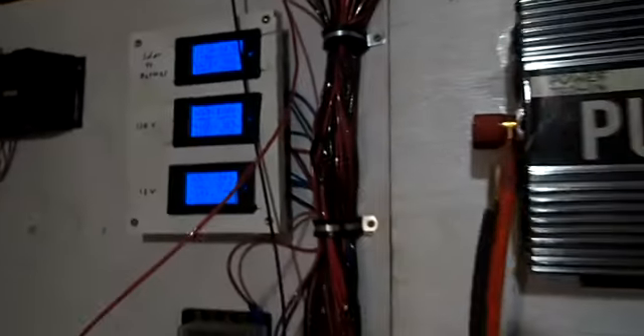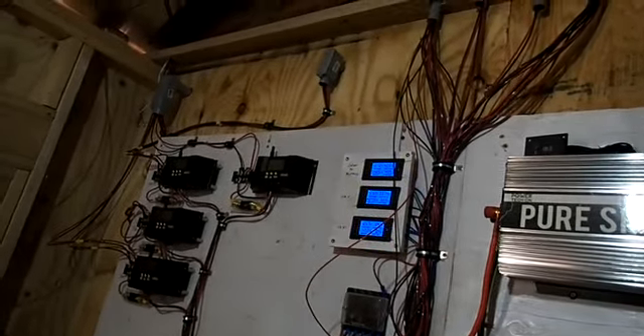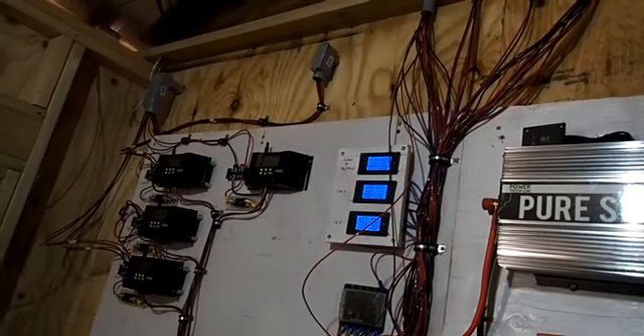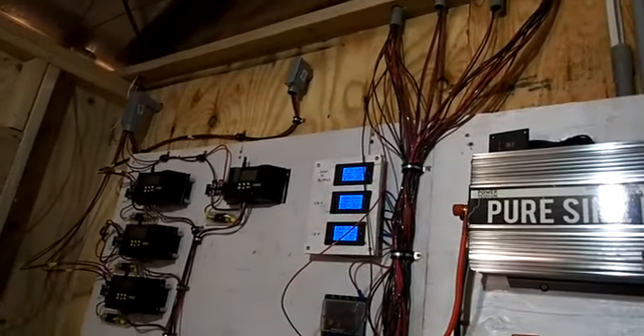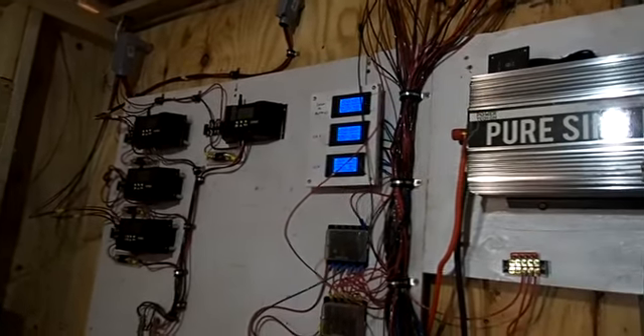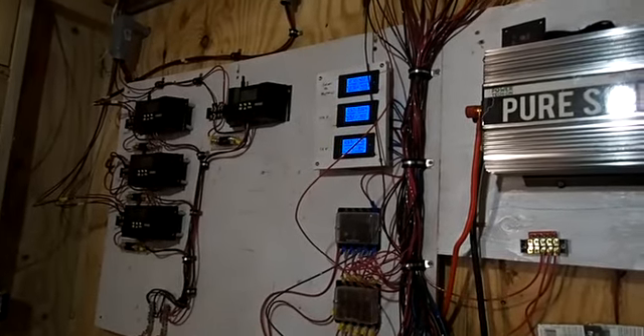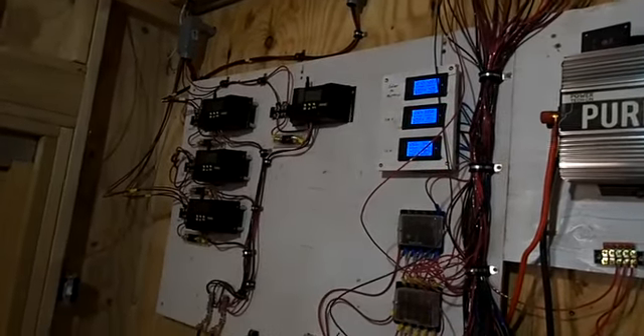That's on AC, so that's quite a bit, but we're okay. It's charging at 42.35 amps and 12.7 volts, and we're drawing 3.42 amps off the DC — the 12 volt. So it's all working.